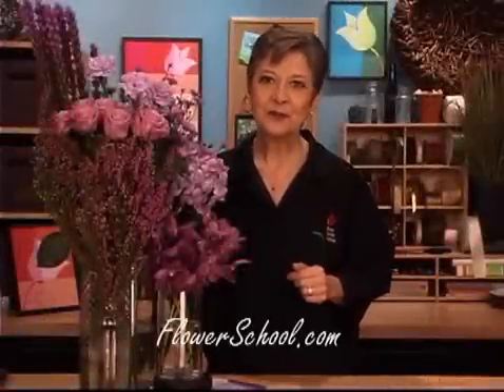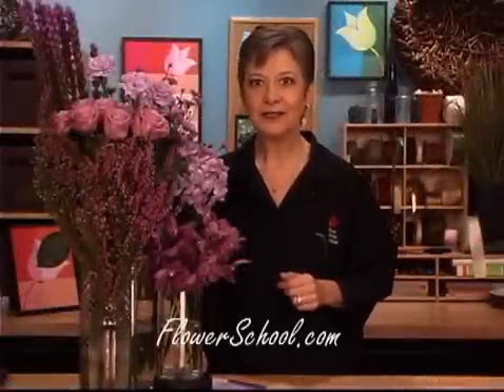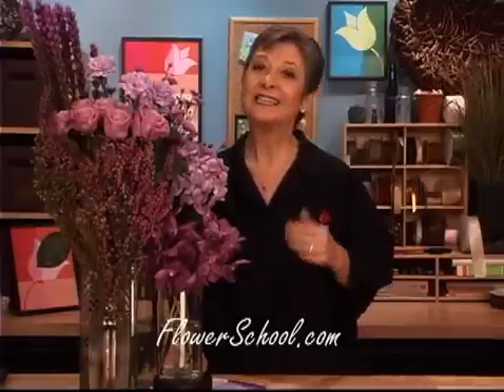Welcome to the flowerschool.com video library. I'm Leanne Kessler, Director of the Floral Design Institute, and today I'm here to share with you a short segment on the Pantone color of the year, Radiant Orchid.